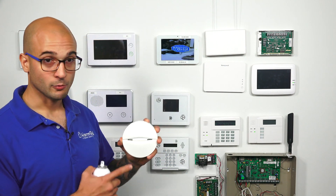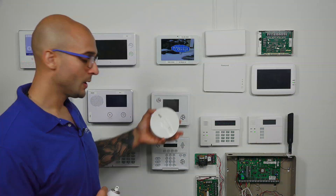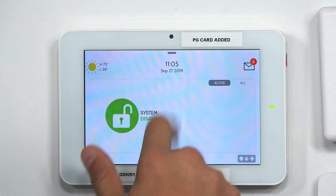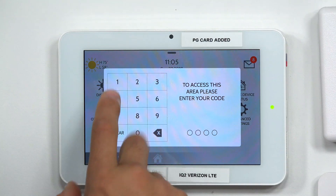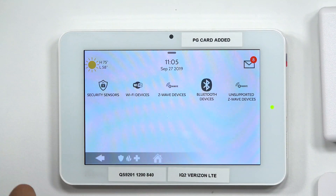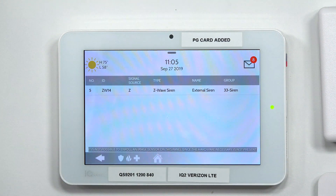The first thing we're going to do is enroll this device to our IQ2 system. We're going to jump into sensor programming. I'm going to slide down from the top, do Settings, Advanced Settings, 2222, Installation, Devices, Security Sensors, and then Auto Learn Sensor.